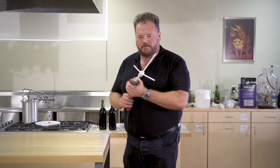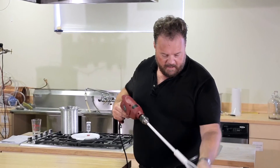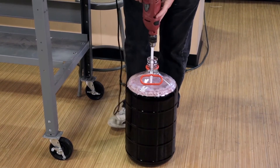So let's show you how to use it. First step: sanitize it and get it ready for use. Second step: into your carboy to be degassed. Fold the prongs, put them in, all the way to the bottom.